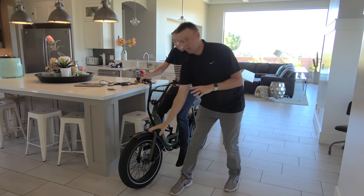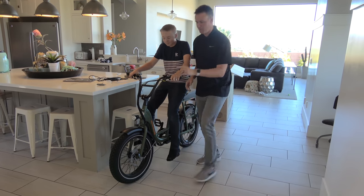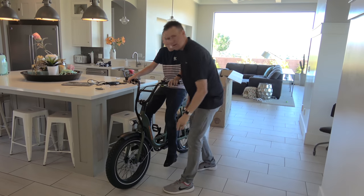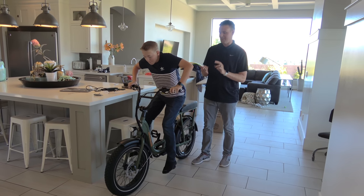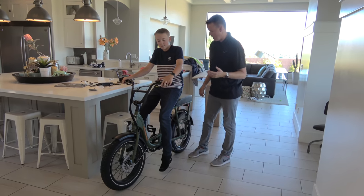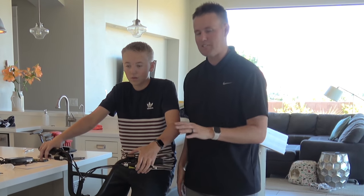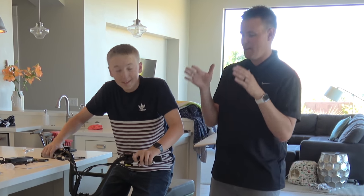They have these wheels that are exclusive to Rad Power Bikes — kind of fatter wheels but good for the road because they don't have huge treads on them. So it's a nice mix between a bike, a moped, and just a utility bike you want to take around town. This is the eighth bike that Rad Power Bikes has built and it's the most current one, so they've taken the best from all the previous bikes and put it into this one.